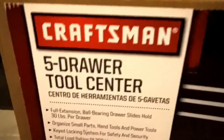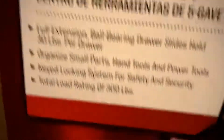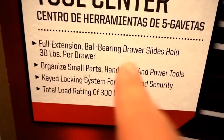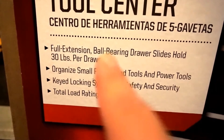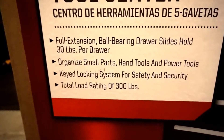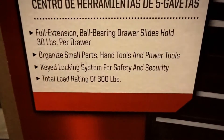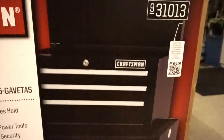So what I picked up is this Craftsman five-drawer tool center. It says full extension ball bearing drawer slides, holds 30 pounds per drawer — that's not bad. It organizes small parts, hand tools, and power tools. Key locking system for safety and security. Total load rating of 300 pounds.